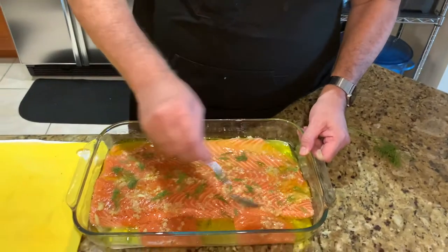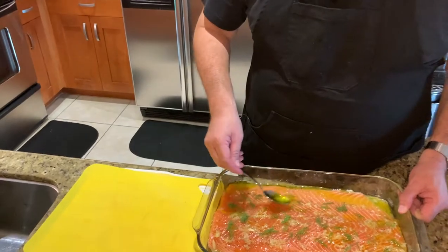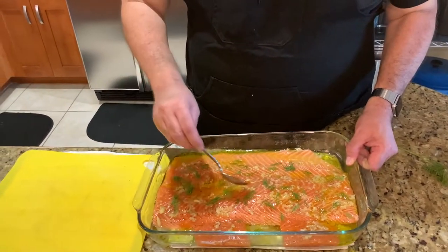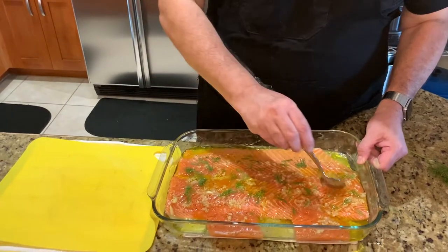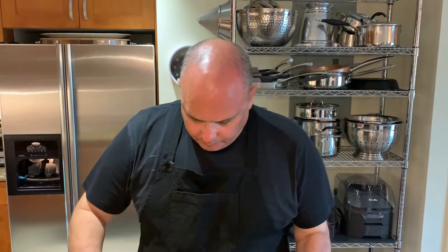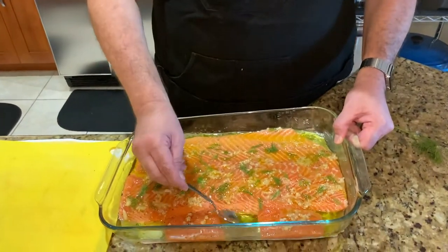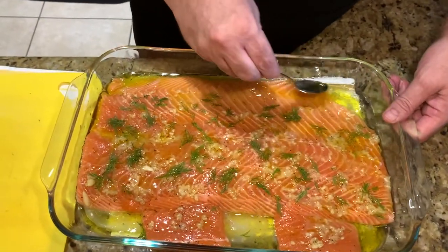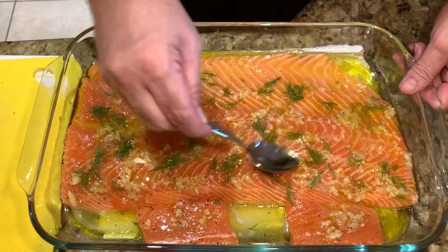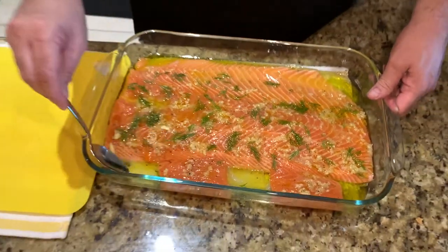As we did before, we're going to gently spoon up the oil and vermouth mixture on top of the fish, because the next step is we're going to let this sit and marinate right on the countertop at room temperature — don't put it back in the refrigerator. Just let it sit and soak up this delightful mixture of wine and olive oil, and pick up the flavor of the garlic and the dill for 30 minutes.